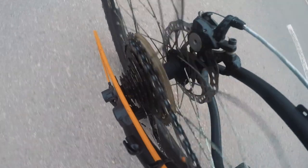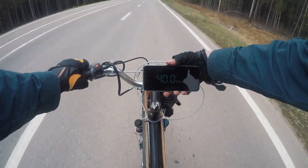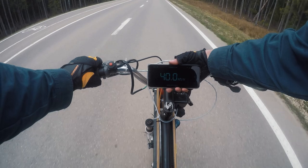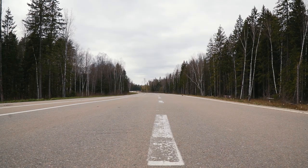It works perfectly. Now it is interesting to find out the maximum speed without pedals on the highest gear. As we can see, it is about 40 km/h. To my mind that is a decent result, taking into account that our kit is equipped with the weakest possible engine and it is possible to use much more powerful motors here.